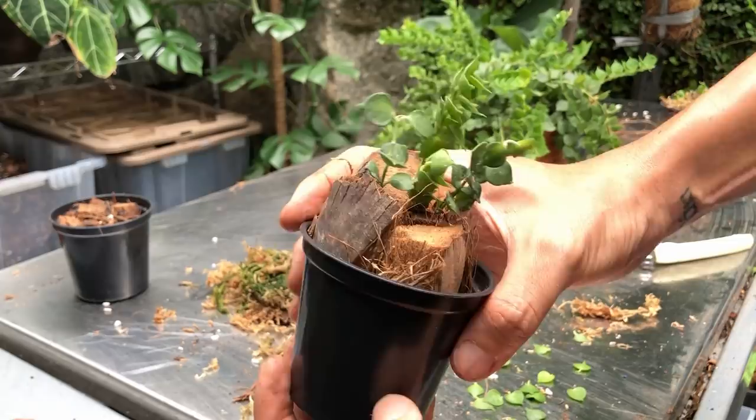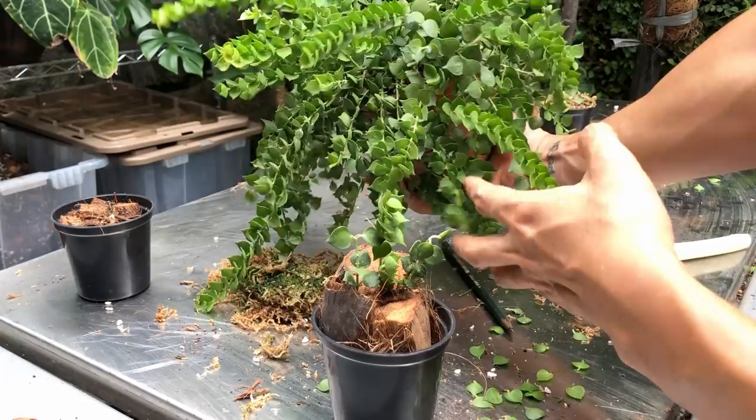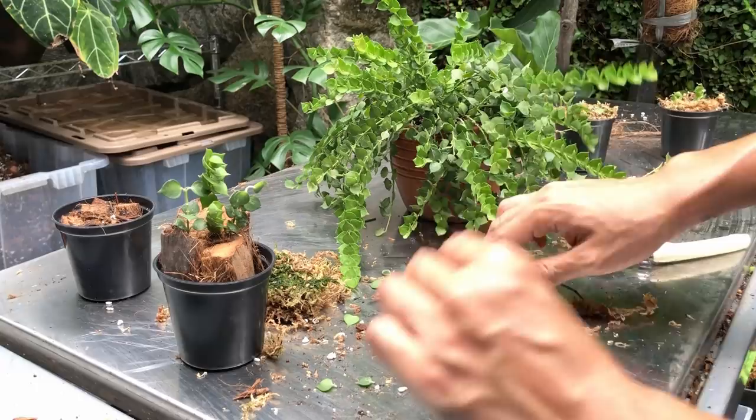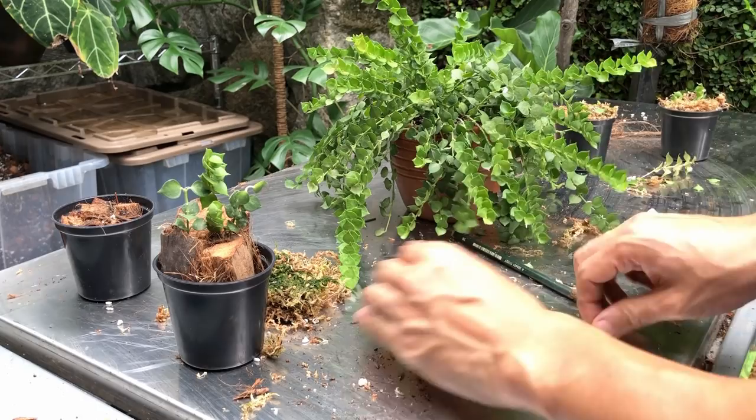I'm going to leave this be — I do like the full pot, I'm not going to mess with it too much. I'm actually going to do one more pot because I love how they look. I will update you guys in a few months — again, these are very slow growing, so it'll be many months before I do an update.